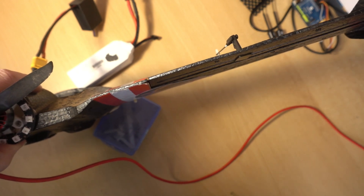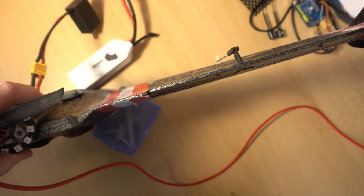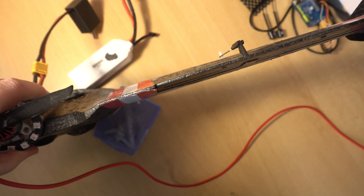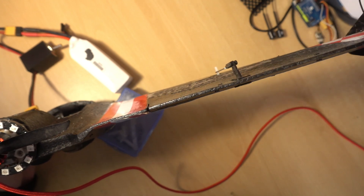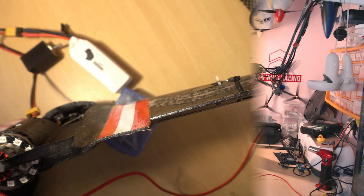The reason for this is the model hasn't been flown and hasn't been auto-tuned yet. As far as the PID controller is concerned, this is set up as a brand new model. So as mentioned, when you're checking and measuring your throws, always do it in manual. It's actually very simple - in manual mode we are directly controlling the servos, but in any other mode we are not.